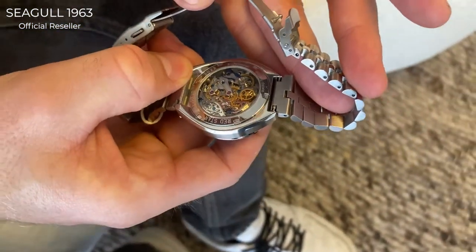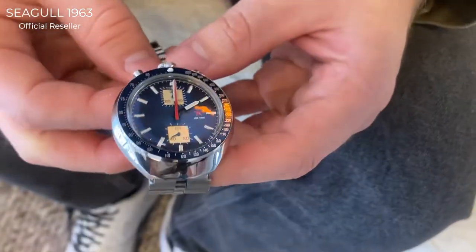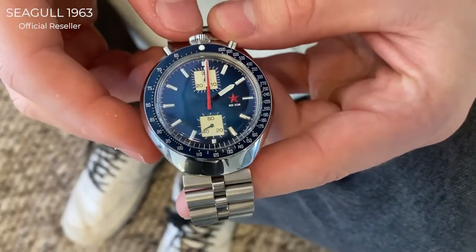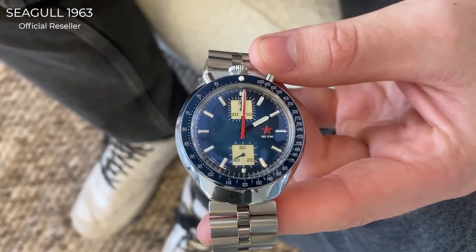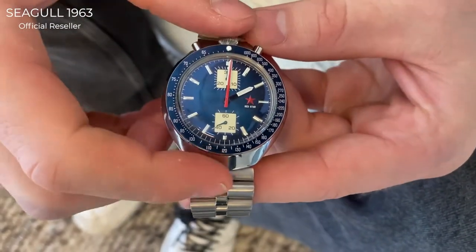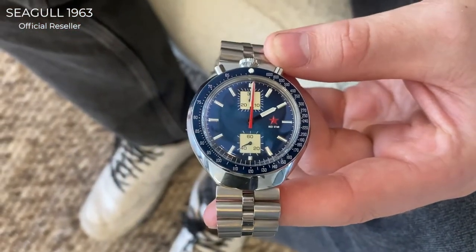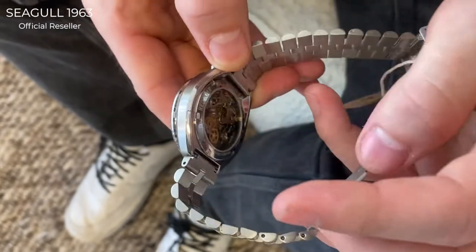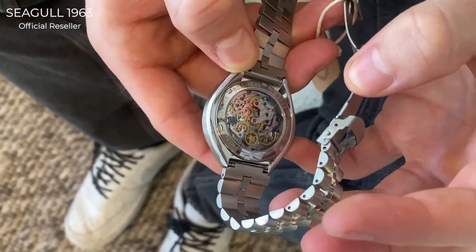This Bull Head is 42 millimeters by 45 millimeters in length. It has a very distinctive case which makes it not round — it has different diameters. This watch features a Seagull ST1901 movement inside.